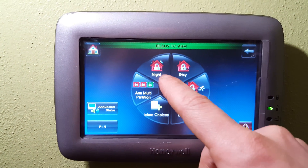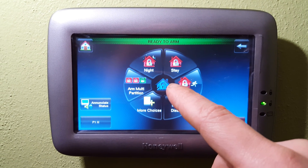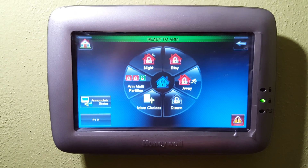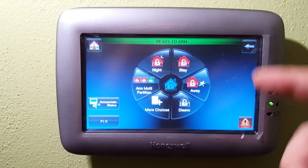In here you're going to see the different modes. Night is for arming the door sensors and glass breaks while not arming the motion sensors. So if you have to get up in the middle of the night to use the bathroom or get some water, you're not going to set off your alarm.